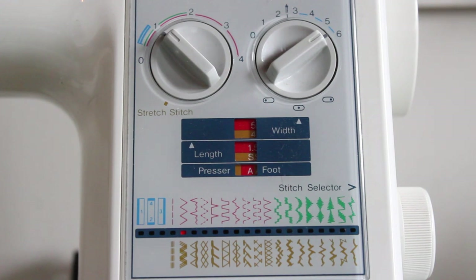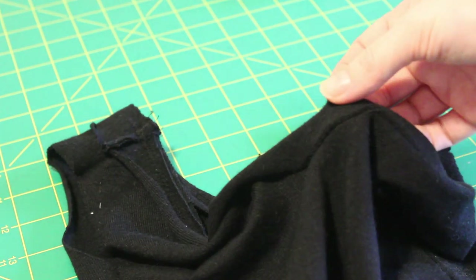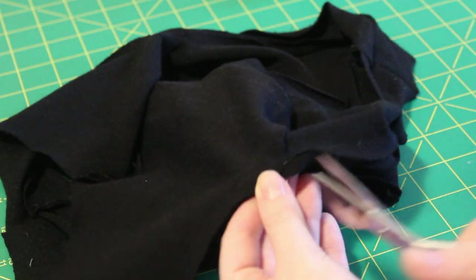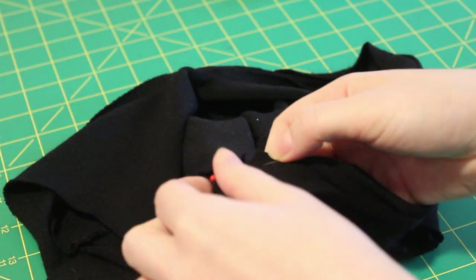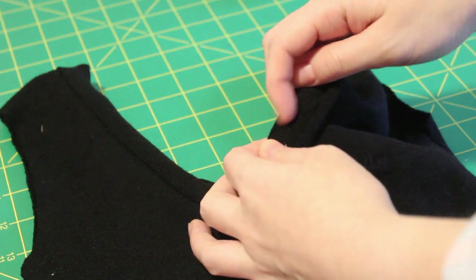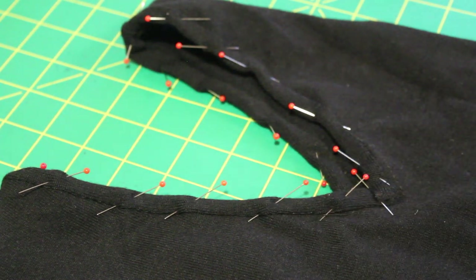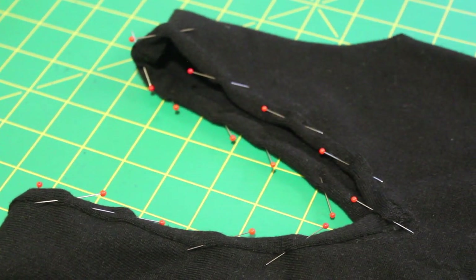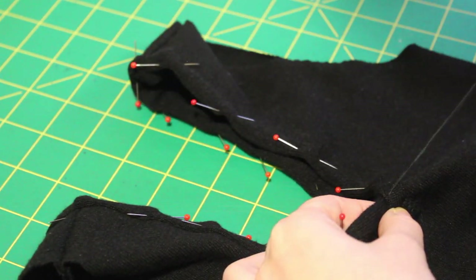Sew with a zigzag stitch at your designated seam allowance — mine is half an inch. To get the pointed V part of the V-neck, I cut straight down the center of the V, getting as close to my stitches as possible without cutting, placing a pin right at the apex so I don't cut into them. Then I overlap one side over the other, secure it with pins, fold the binding over to the inside, and pin all the way around. I'm securing the top fold with a few hand stitches, since the twin needle won't catch that part of the binding.